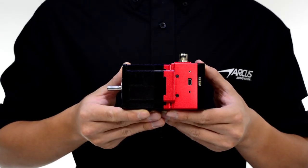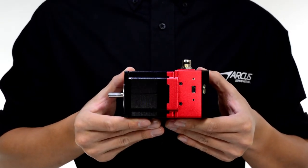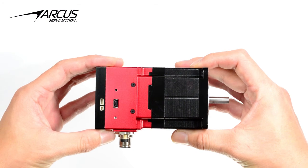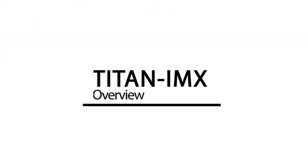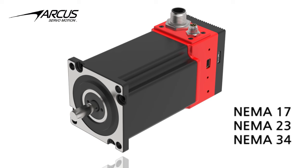The Titan IMX is the integrated ready-to-run closed-loop stepper servo motor series with all the features of the Titan servo technology. The Titan IMX comes in standard NEMA 17, 23, and 34 frame sizes in various stack lengths.